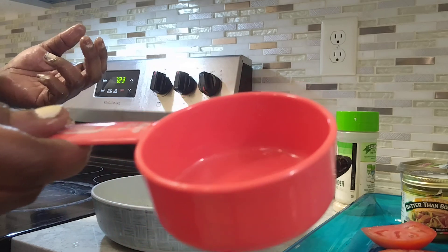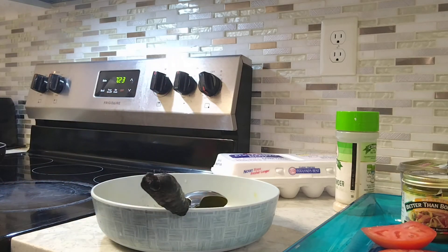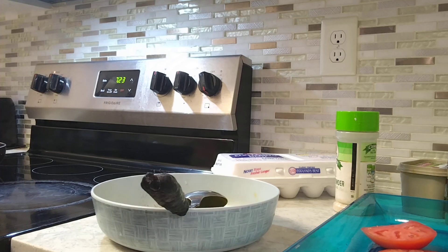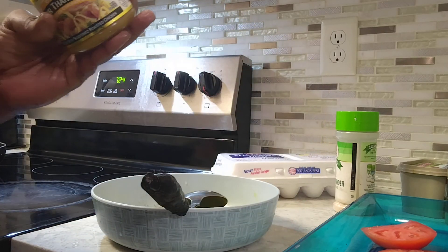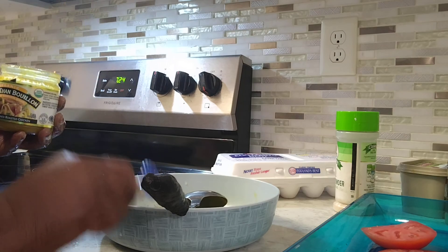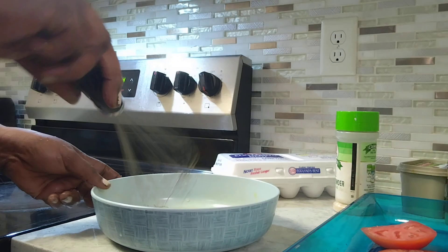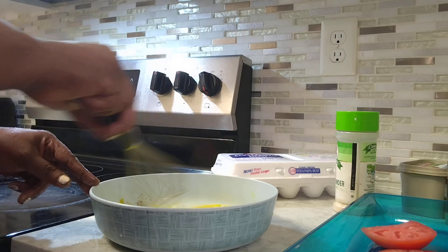Now this is my lime juice — add a little lime juice. Then my bouillon — just add a little pinch. Now we're gonna mix it.